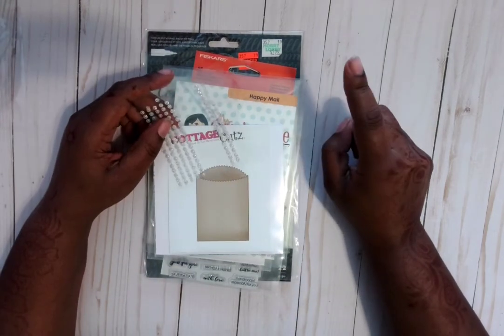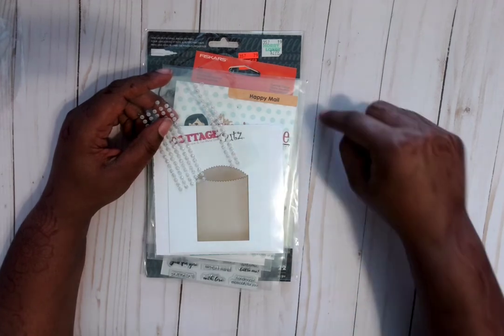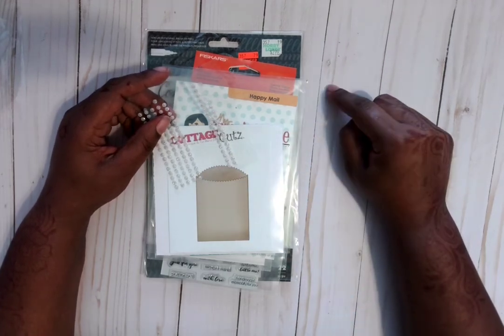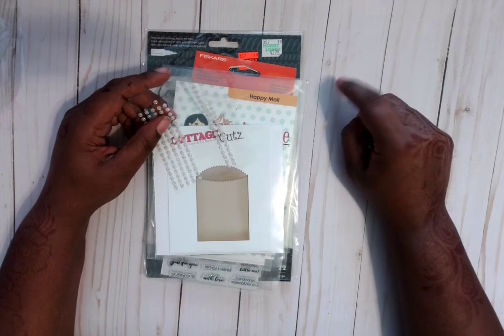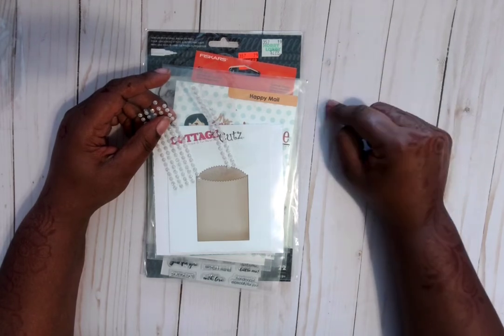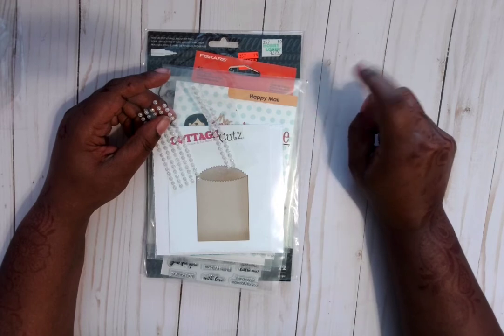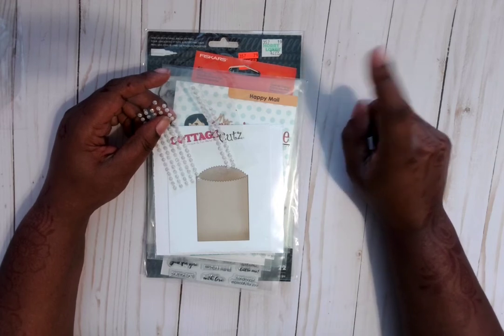I'll link down below the actual envelope I used, because I showed it in my Spellbinders haul that I did with Pore Spice. I'll link that video down below, which shows the envelope itself and the items I got on there. I'm not going to redo it in this video because you can see them now.